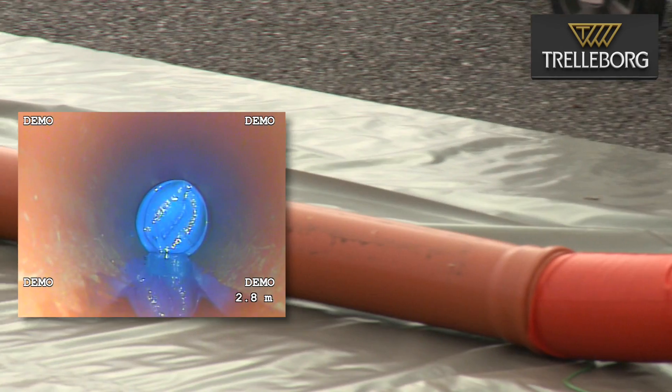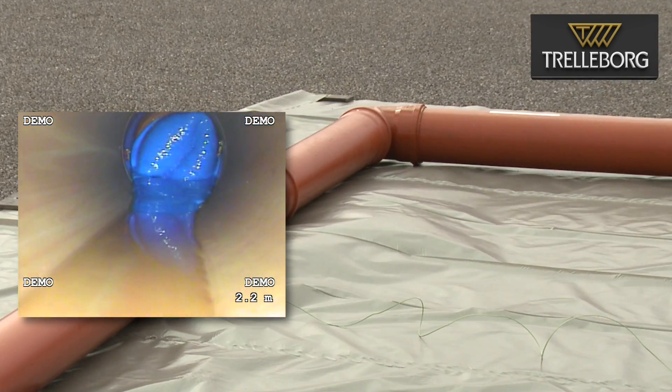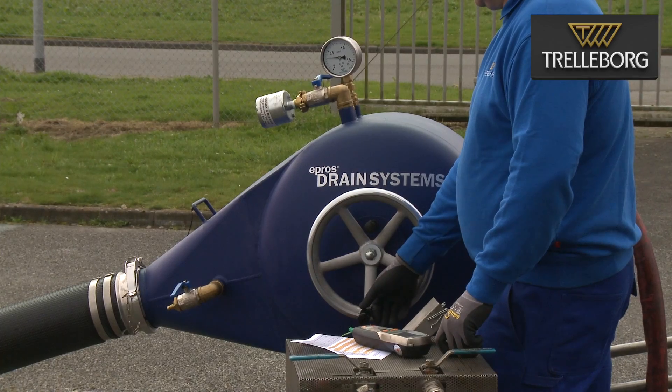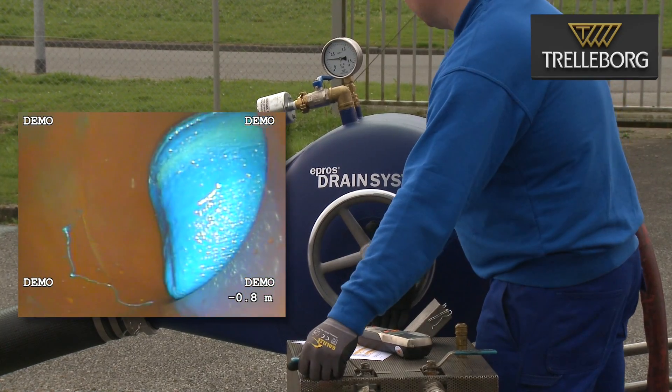You can see this starts with a 100 millimeter pipe which then increases to 125. Further down the length it increases to 150 and then we have a 90 degree bend. The drain plus liner 2.0 is perfectly suited to this type of installation.